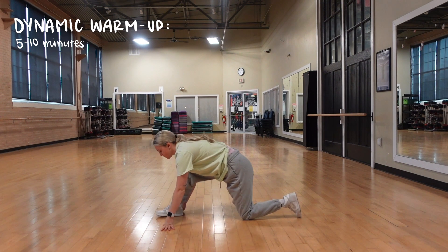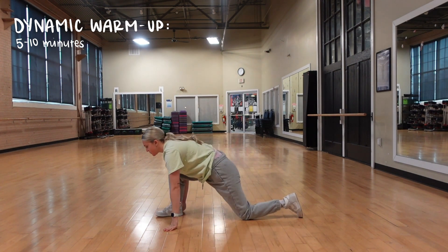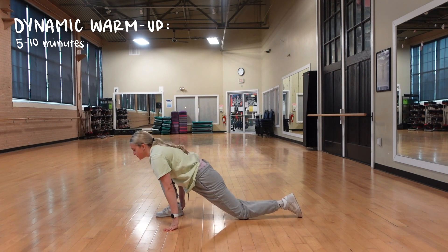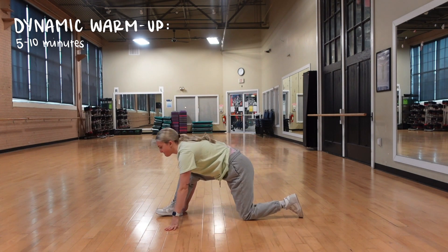Hello everybody and welcome to the vlog from the voiceover. So we are doing a full week of beginner's workouts. Day one is glutes and hamstrings. This is what my first day of my workouts looks like.